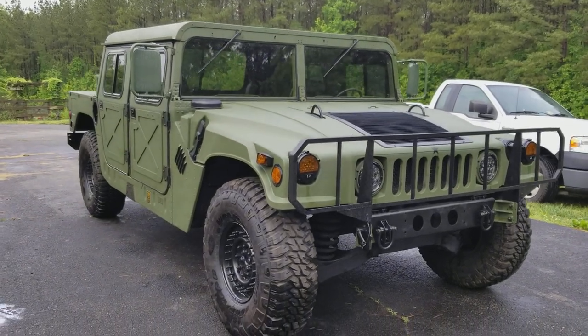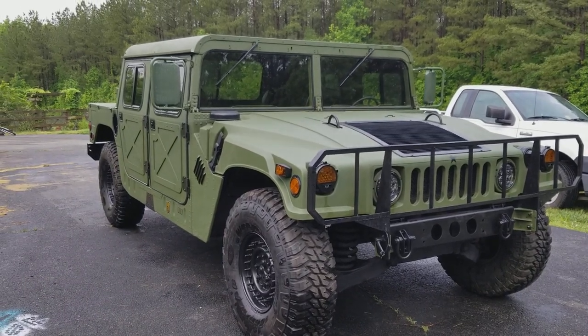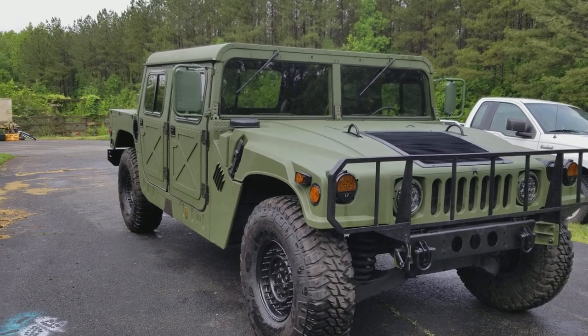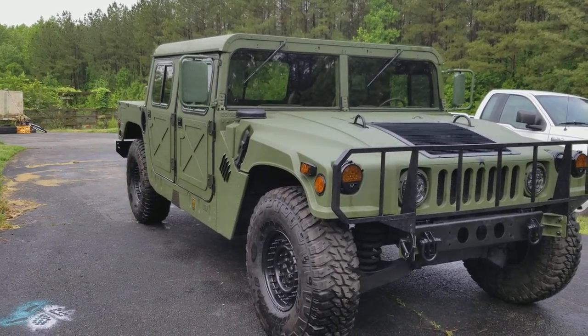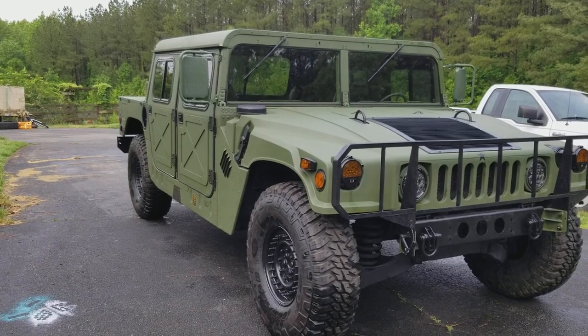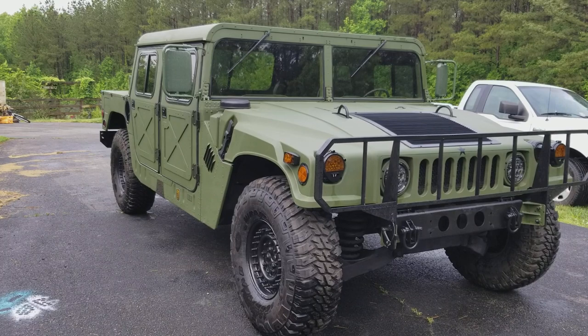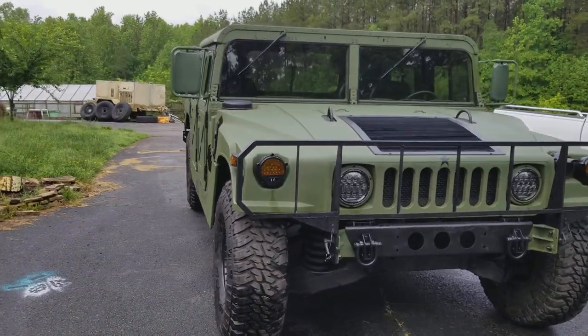This is the latest one we rolled out — a 1990 model M998. It's done in OD green, got hard doors with the X pattern, a hard top, a little stereo in there, center bow, and a radio rack. This one is pretty much kept fairly standard military.